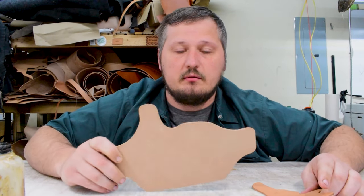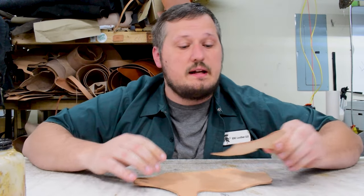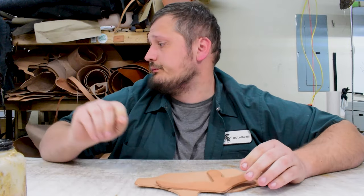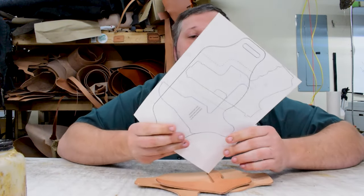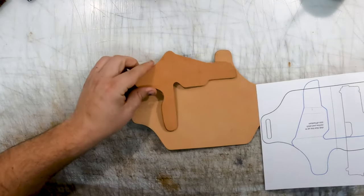So when you order it, what you're gonna get is the cutout of the holster, the reinforcement panel slash tunnel, and then you're gonna want to get the appropriate pattern for whatever model you're wanting to make. So this is what it comes with.